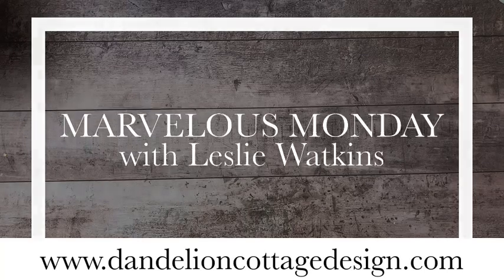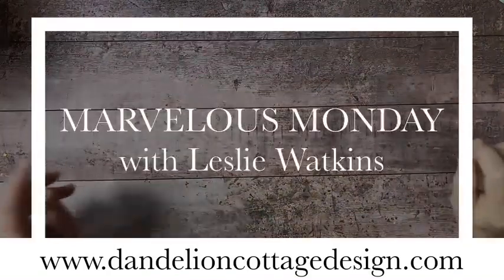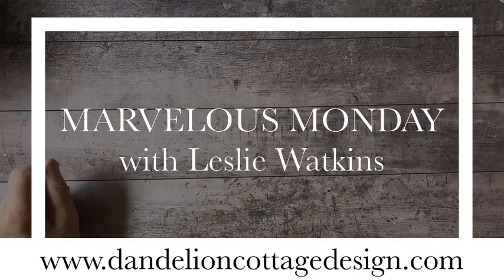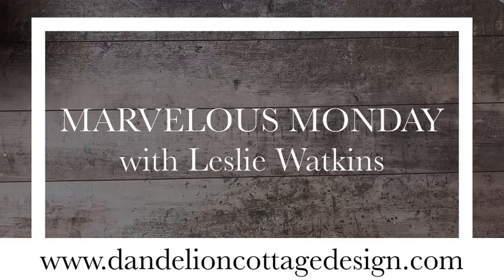Hi everybody. Welcome to Dandelion Cottage and Marvelous Monday. I'm Leslie Watkins, and today I have a very extravagant little card that I want to share with you.